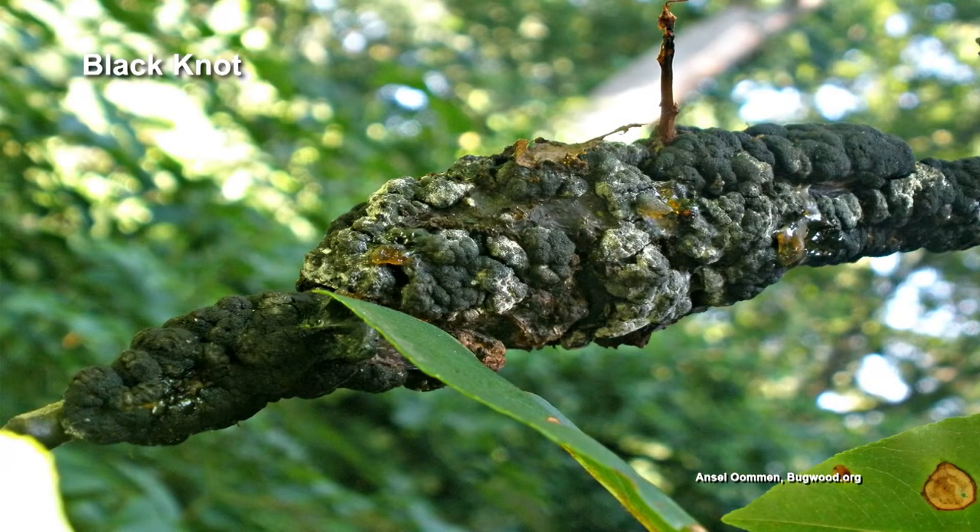She really wants to try to save that cherry tree. Great picture — we appreciate that picture first and foremost. So that is a fungus, right? It's black knot. Black knot, yeah, that's what it is. Black knot on there.